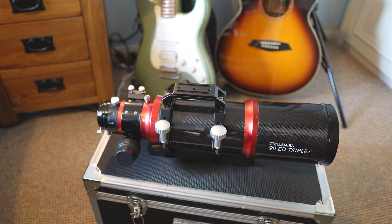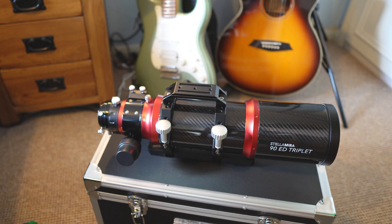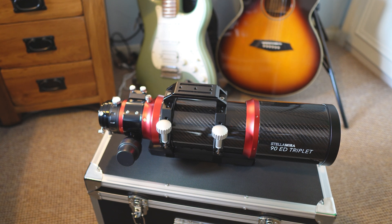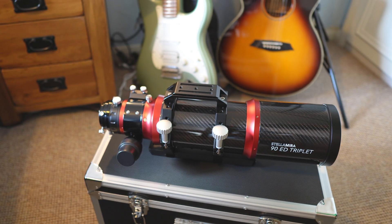Before I get going and tell you what I like and don't like, I'm just going to run over the specs of the telescope for anyone that hasn't seen it before. This is a 90mm ED triplet refractor, so it's got a 90mm triplet lens. The glass type is the equivalent of FPL53, which is one of the better glass types, and the focal ratio is F6 — reasonably fast — with a focal length of 540 millimeters.